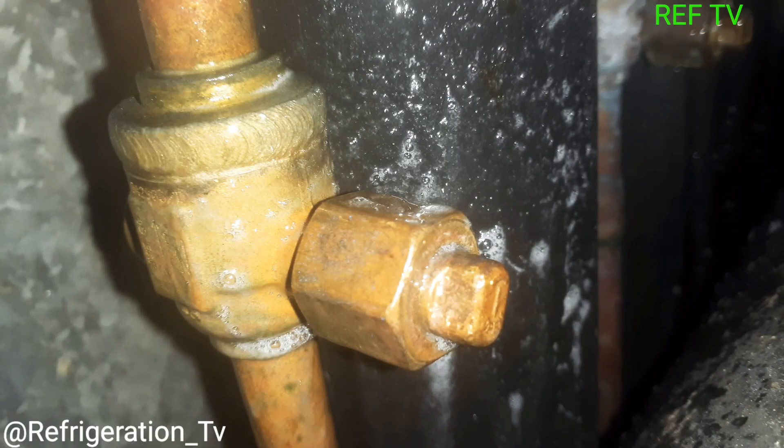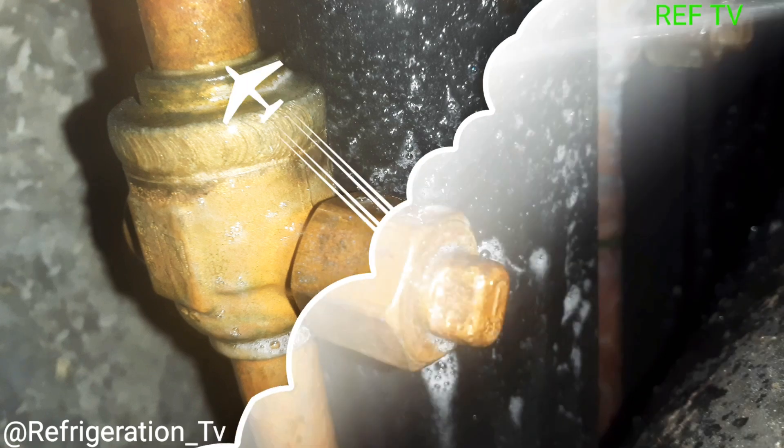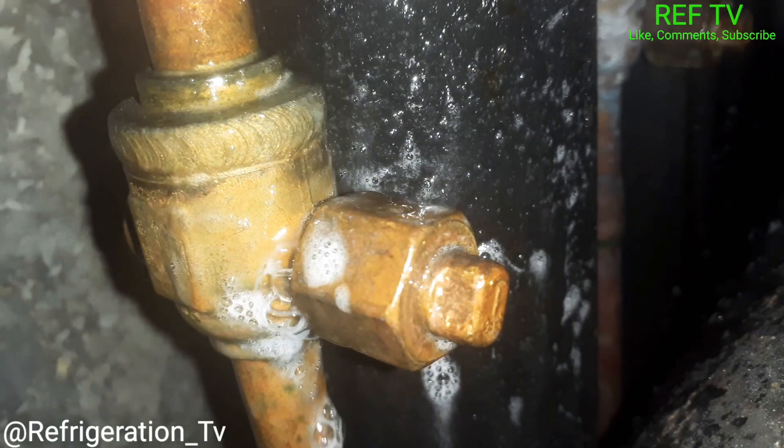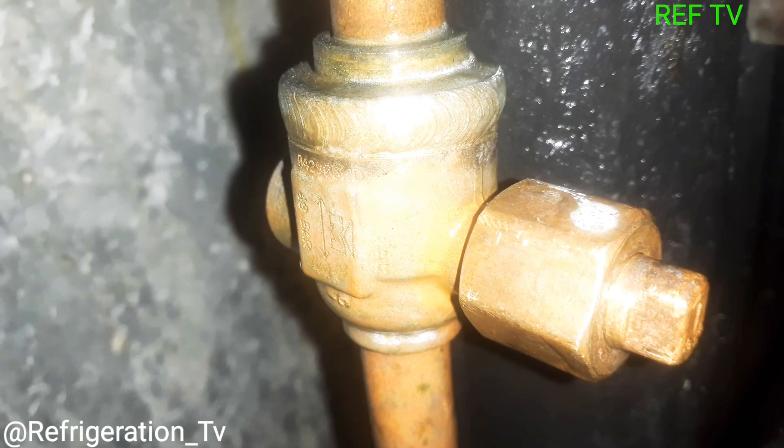Let's get a little bit closer and spray this with some soap bubbles — could be a leak. There's a lot of oil, so let's spray it down. We got a leaker. I just tightened up my liquid line ball valve — it should no longer be leaking. Let's spray it down with soap bubbles and see what we get.